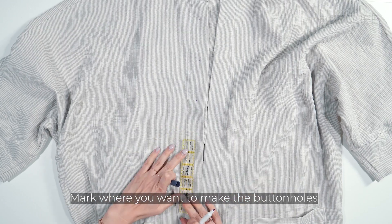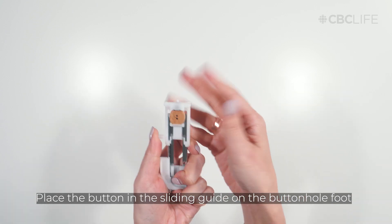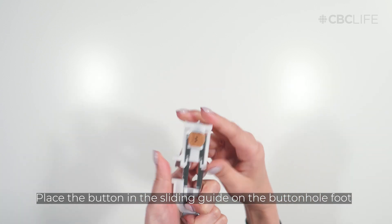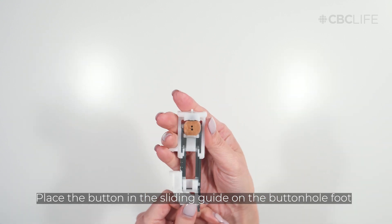Mark where you want to make the buttonholes. Place the button in the rear sliding guide of the buttonhole foot and adjust the slider to fit your button. This step helps ensure that the buttonhole is the correct size for your button.